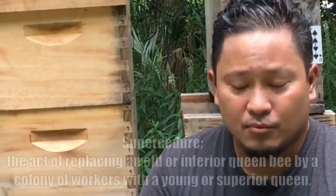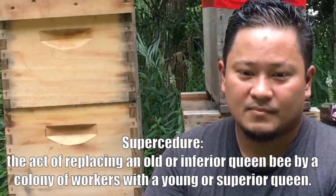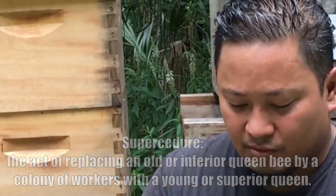Right behind me I have a colony that's got three deeps on it — deeps being the size of the box. This colony went queenless. They superseded her and they weren't able to successfully make a new queen, resulting in a laying worker situation.